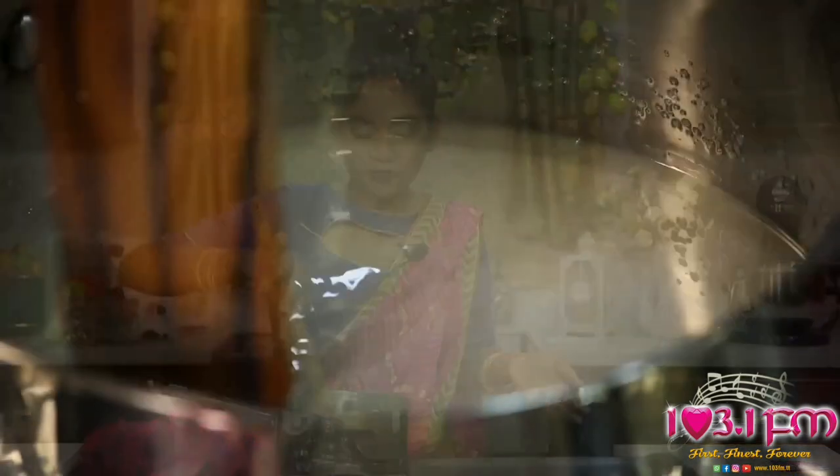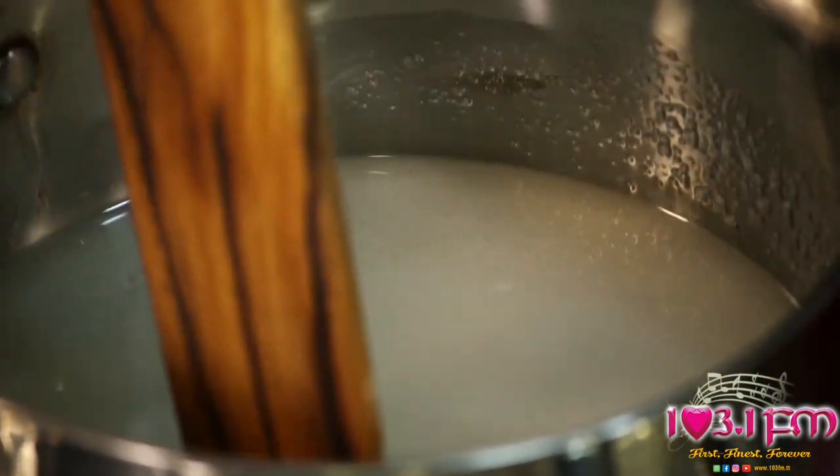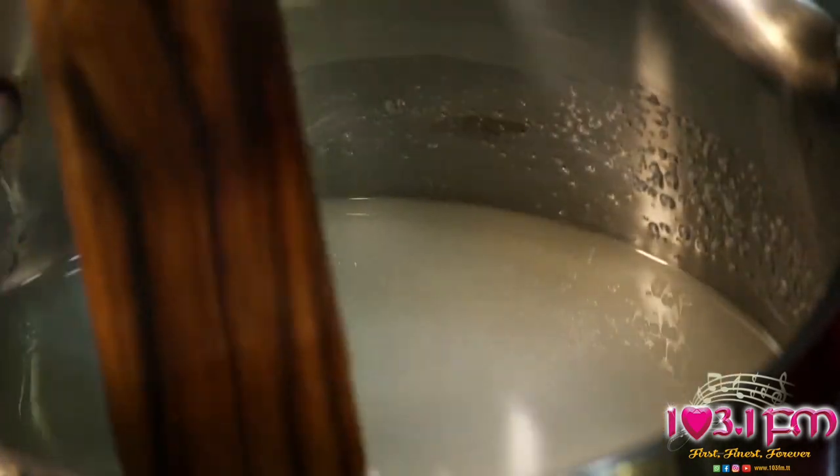The bowl of water is going to help me when I start spooning out my thickened Tilly Cake mixture — it will assist by diluting excess sugar left on my spoon. So the first thing that is going to happen: your sugar is going to begin to melt, then it's going to bubble and turn into a white, cloudy, even syrup.